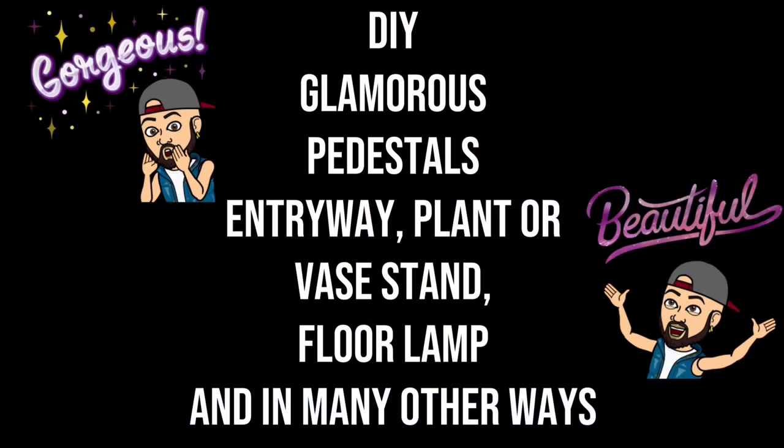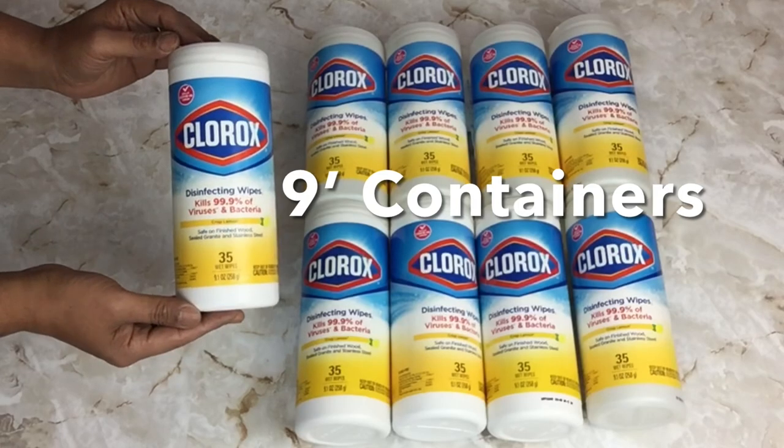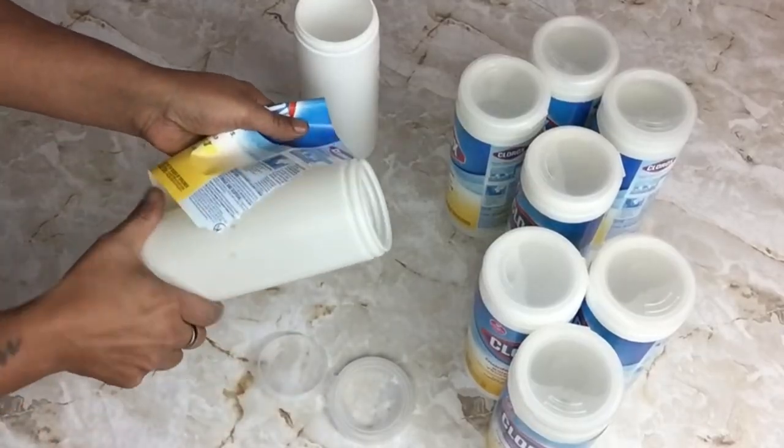In this DIY I would like to share with you how I created glamorous pedestal tools that may be used as an entryway table, plant or vase stand, floor lamp, or in many other ways. If you would like to find out what I created, just continue watching.